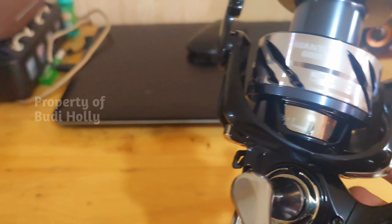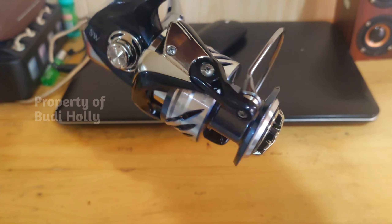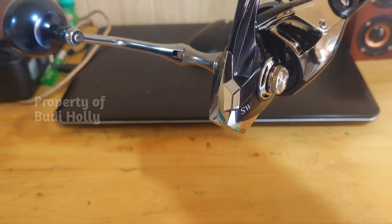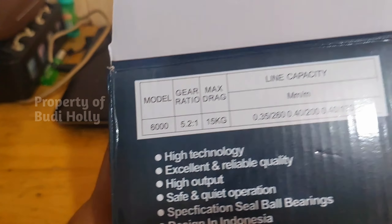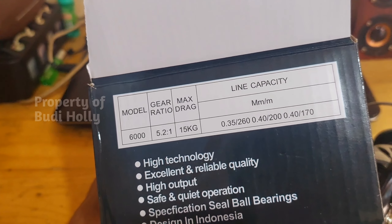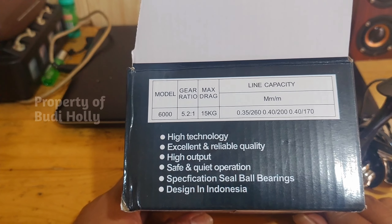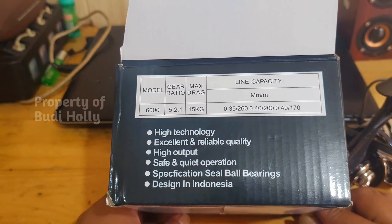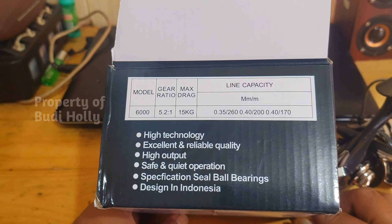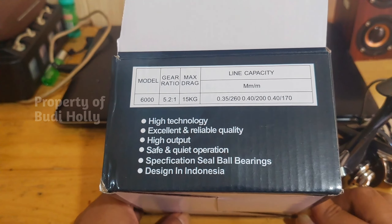Ini dari produk Elito ya. Tampilannya cantik banget bro, hitam agak kebiru-biruan silver. Harganya di bawah 300 ribuan, mantep banget. Dan maksimal dragnya itu sekitar 15 kilo untuk yang 6000. Untuk kapasitas line 0,35 itu sekitar 260 meter, dan untuk 0,40 itu sekitar 200 meter.